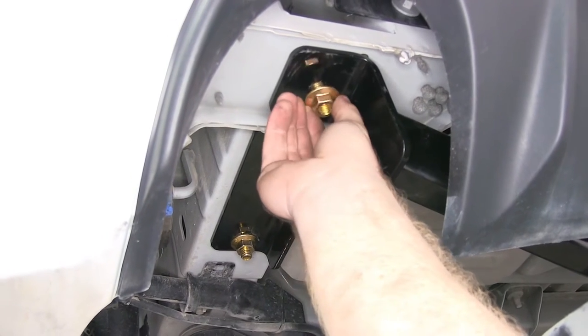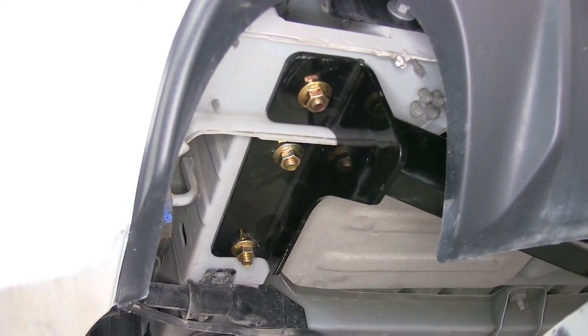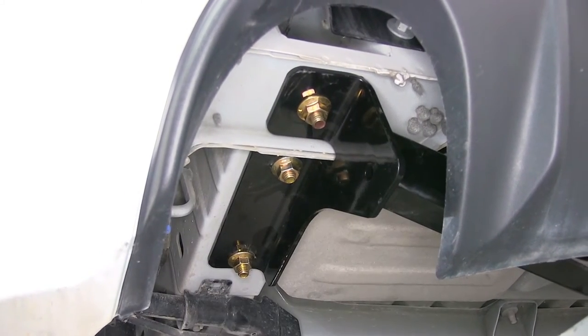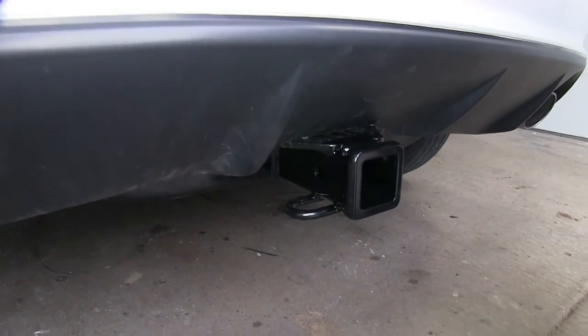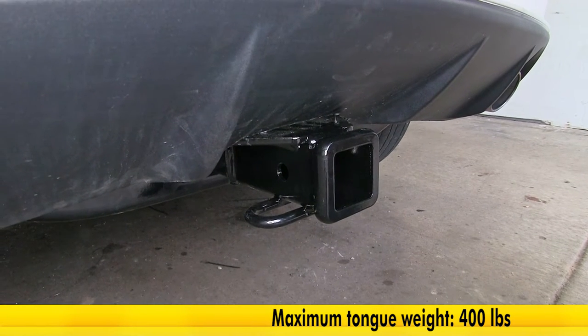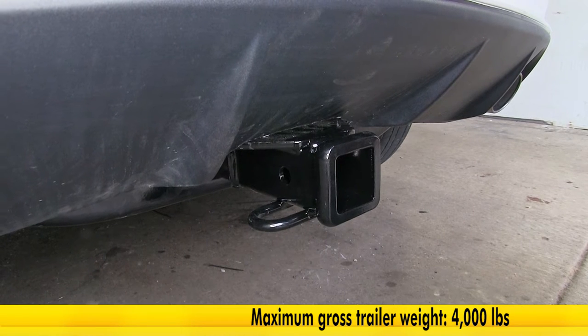This hitch is a fairly easy installation. It bolts into place with minimal drilling required. It mounts in three locations on either side of the frame rail. It's got a nice reinforcement collar around the 2 inch by 2 inch receiver tube opening. It features a 400 pound max tongue weight capacity and a 4,000 pound max trailer weight capacity.